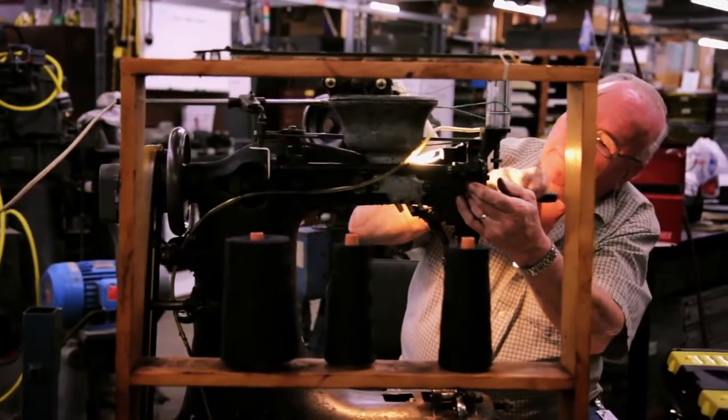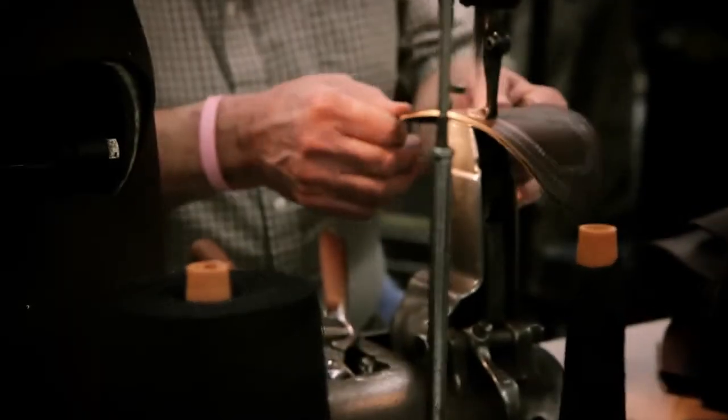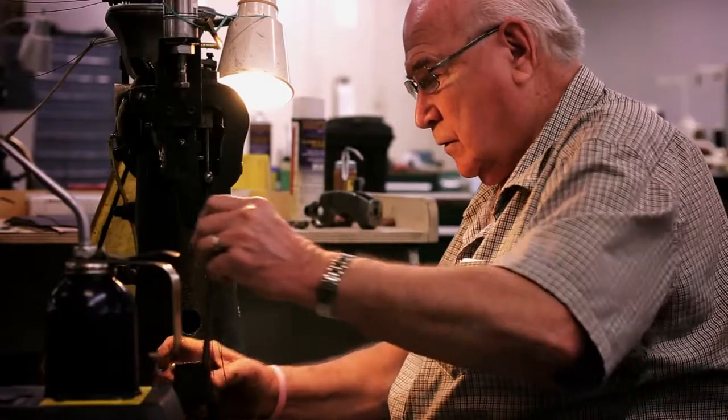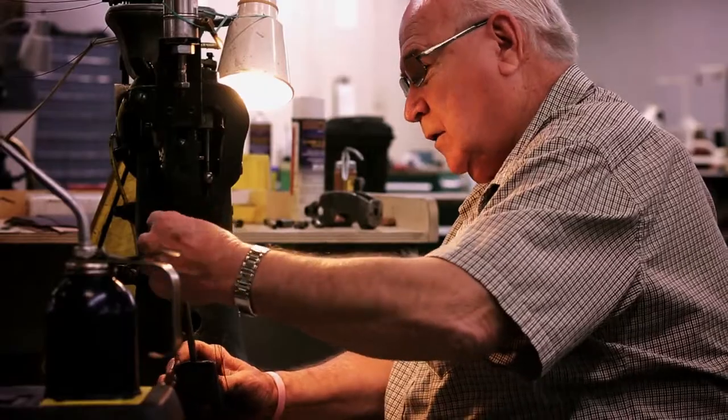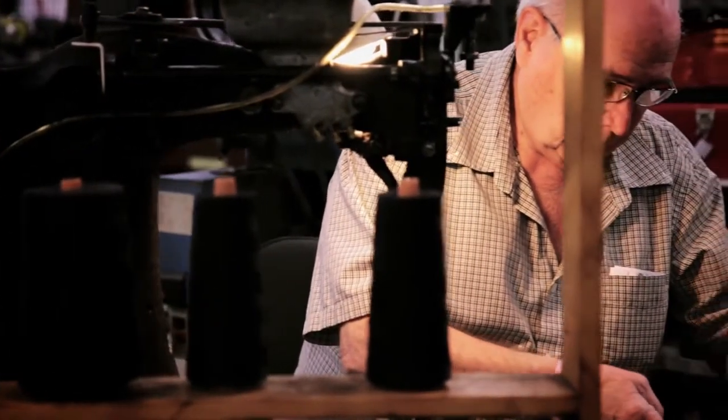They have to go through a lot of thick material — a lot of the times there's three or four layers of material that has to go through. What's helped me is that I worked on the machine. I sewed. I service these machines every day and I know what the machine can do, what it sounds like, what it feels like.